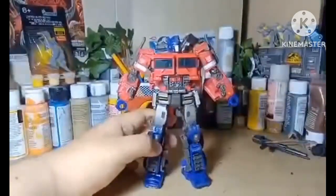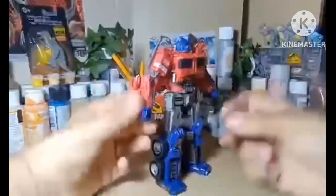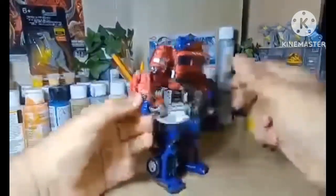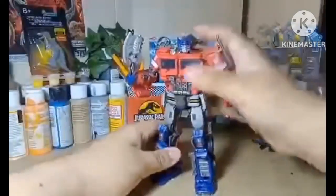He does have his axe in some TV spots, and I'm actually very excited about that. I just used the Combiner Wars one just for the axe. Still, it's good.